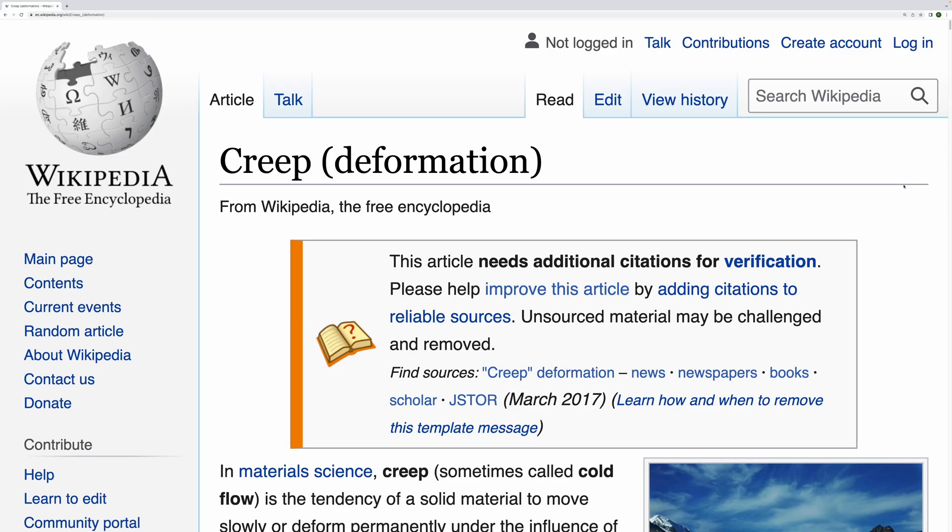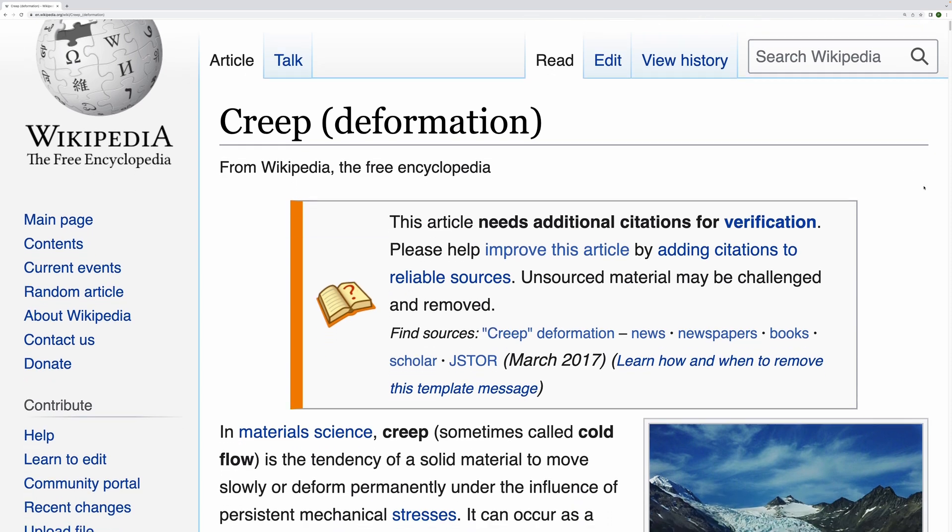Keeping headphones like this is not an option. In material science it's called creep. How long should I wait to achieve permanent deformation?